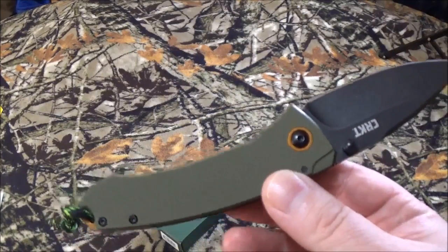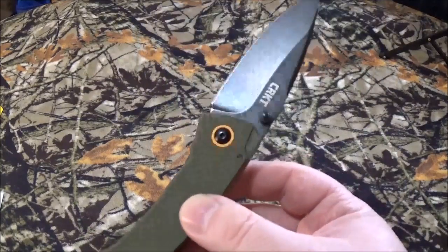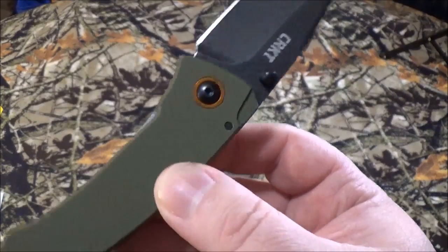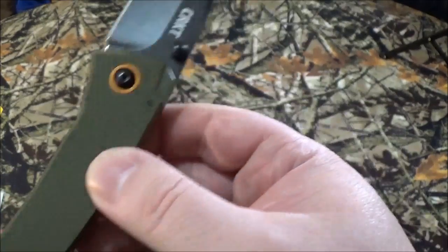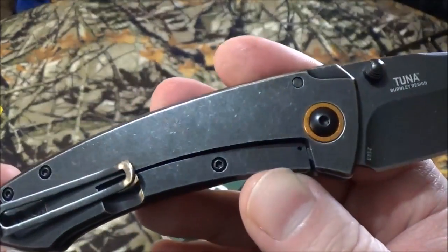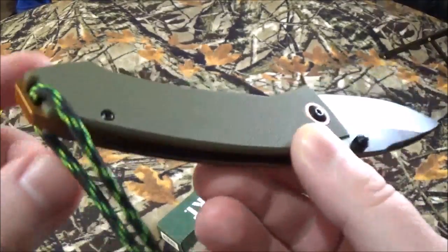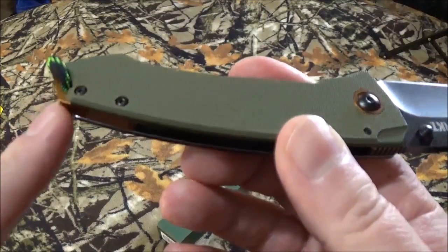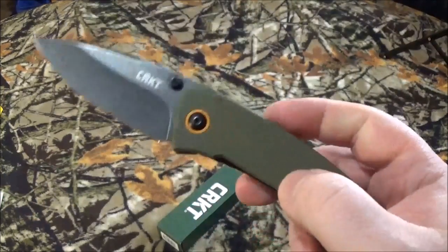There it is. I really, truly liked the black — even though it says black finish, it's like black stonewashing on the blade that contrasts beautifully with the olive drab two-tone green handle. I say it's two-tone because of the little spacer washer there. There's something really, really cool about it. Not to mention the backspacer back here, which is that orangey, coppery color. There's something about this blade that just looks incredibly beautiful.